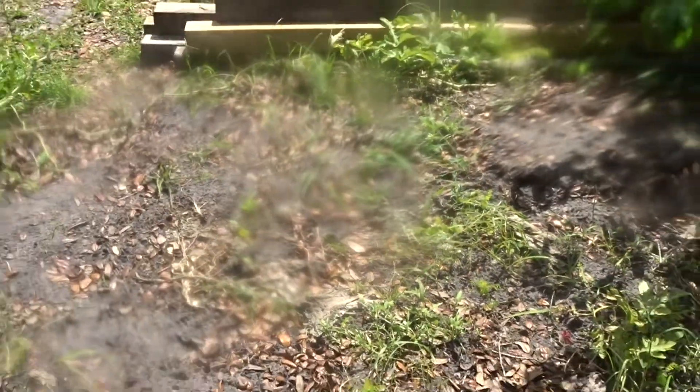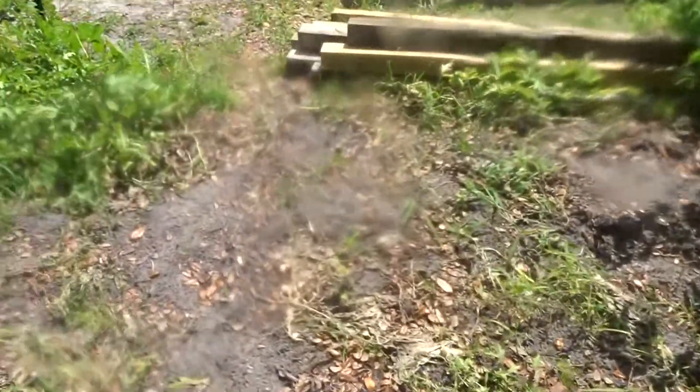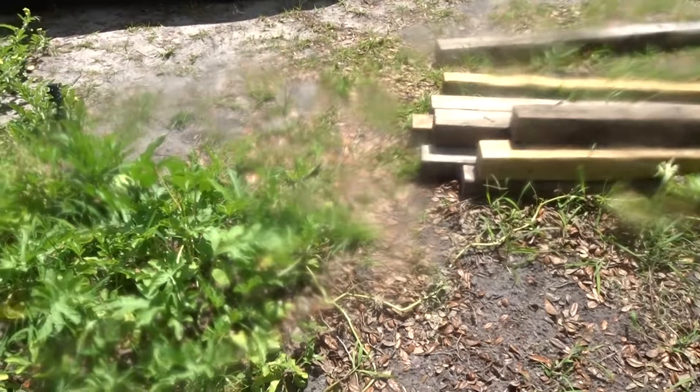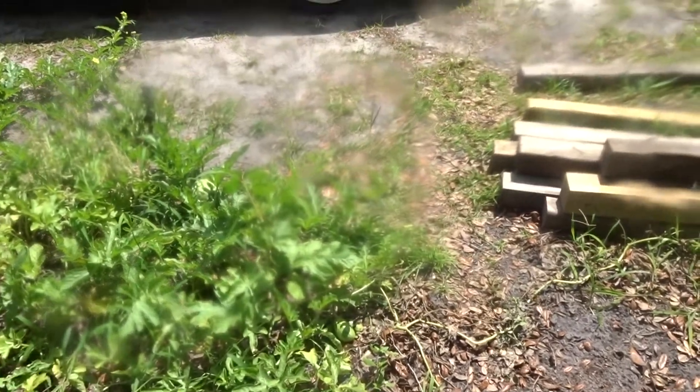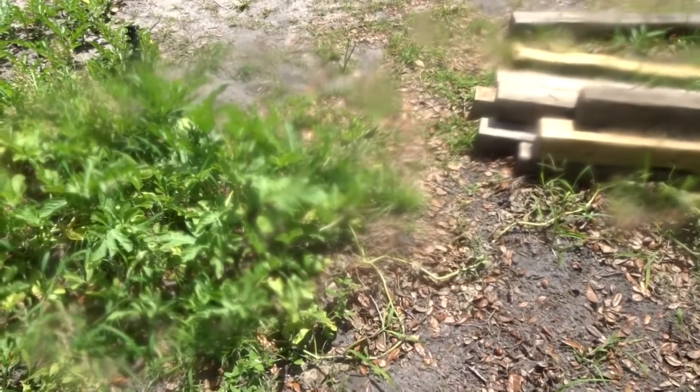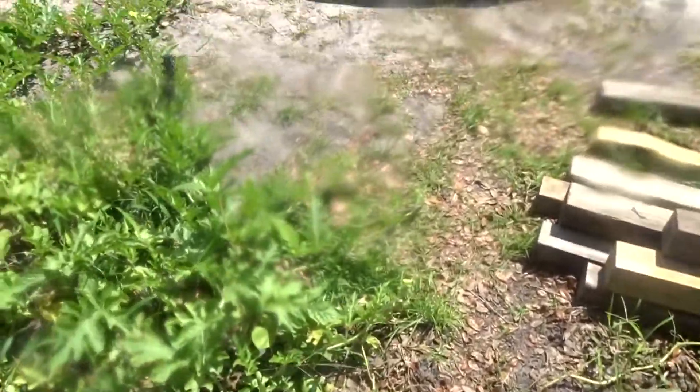All this right here where the squash was is gone. We pulled it up because it was starting to die out — the leaves were burning and turning brown. So we got the last little bit of squash and zucchini off, then I washed them, cut them up, and got them in zip lock bags in the freezer.